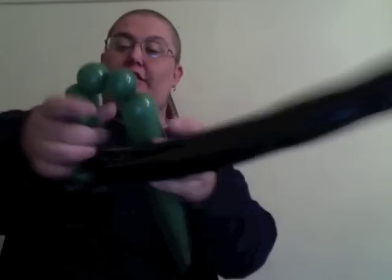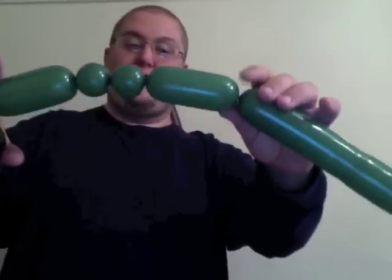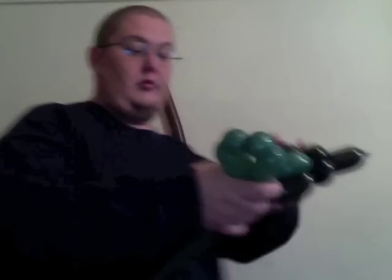When you're doing the Tinkerbell and she puts her arms down, you're basically going to do just that part. Go down about three inches or so and make two half-inch to one-inch bubbles. Then twist another bubble the same size as the first one for the other arm, and twist this right into the whole thing. That's all you need for the green, so go ahead and tie it off and wrap up your loose ends.